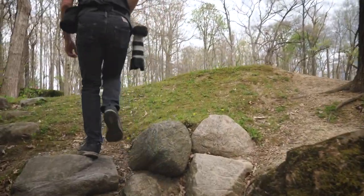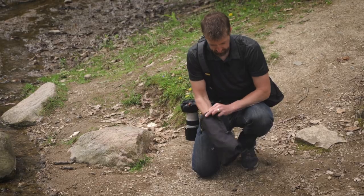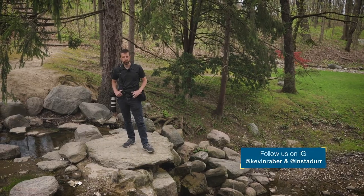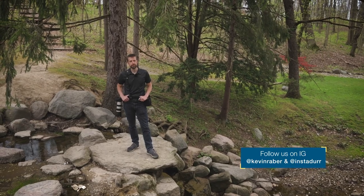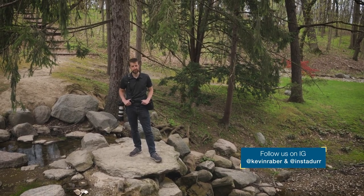Overall, I like the comfort and ease this system provides. The product is built very well and I like having this as an option for simply going out and taking some photos. If you enjoyed this video, please subscribe to our YouTube channel and be sure to visit photopxl.com where we're enhancing your vision. See you in the next one.